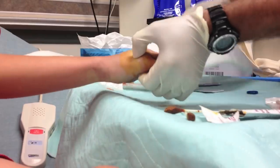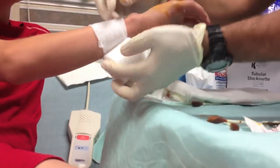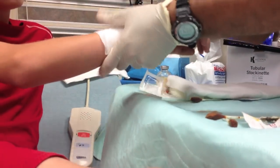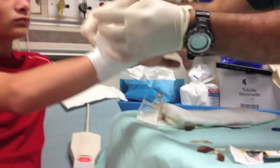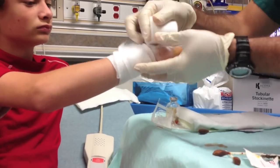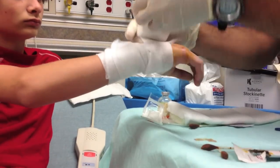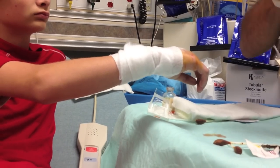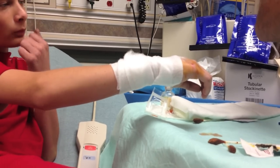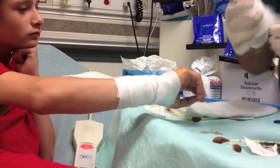And then we're going to splint right there. So before we splint, we're going to use this. That should set it back in place — hopefully. We'll do an x-ray to see where we're at. Once I go with the splinting material, I'll put a little more pressure on it. The problem is because it's so loose there's nothing really holding it in place — I let it go and it falls back down. So what I've got to do is reduce it and then hold it in position.